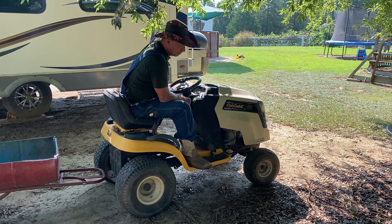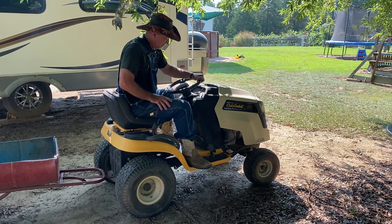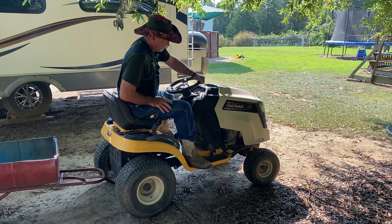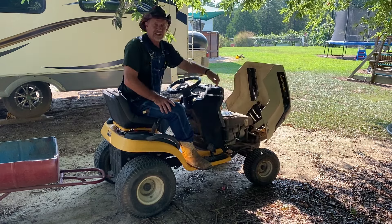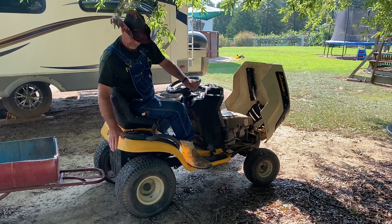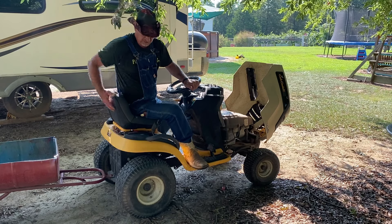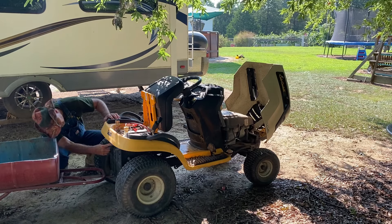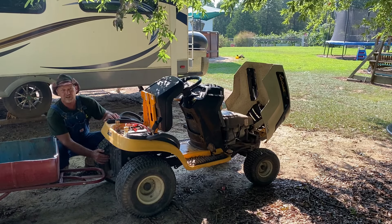So here we have an old Cub Cadet that I use just to pull around out here with a trailer and stuff. Well, the solenoid's bad on it. A lot of times the solenoids will be up under the hood right here and they're easy to get to, but this one is mounted up under this fender system — the metal fenders — way back here on the back, and it's kinda hard to get to and hard to change.